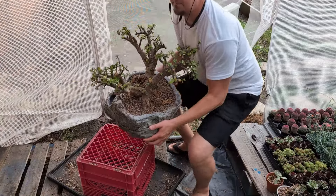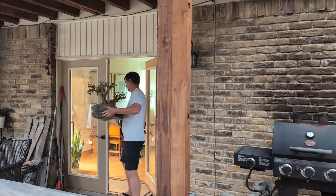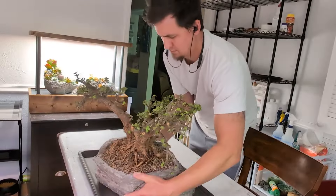So we're going to move this party indoors into my studio. We'll see you next time.